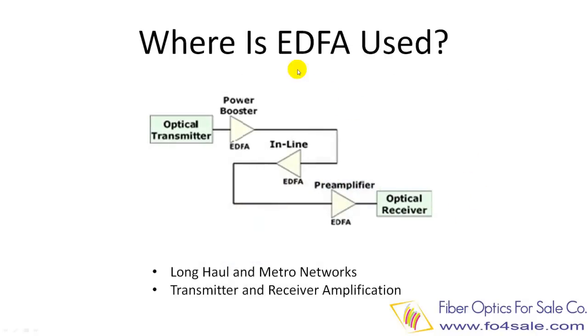Simply put, EDFA stands for Erbium Doped Fiber Amplifier, and it is one type of many different optical amplifiers.